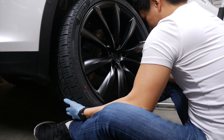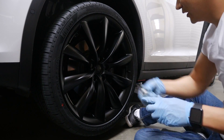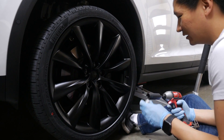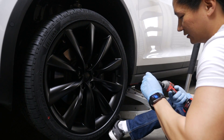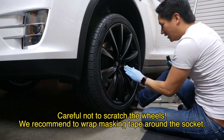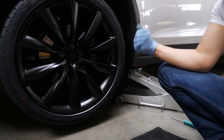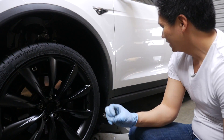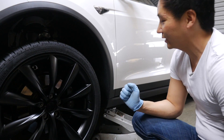Once the wheel is on, grab the nuts and start tightening. While tightening, you might have to nudge and move the wheel around to make sure you get good fitment. Once all the nuts are back on — not fully torqued yet, just tight enough — lower the car and then use the torque wrench to get it to exactly 129 foot-pounds.